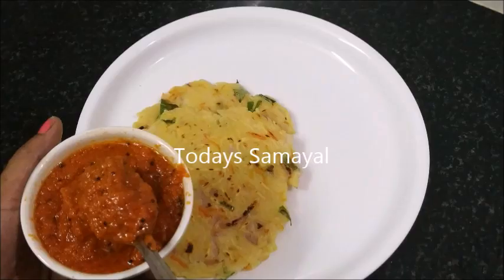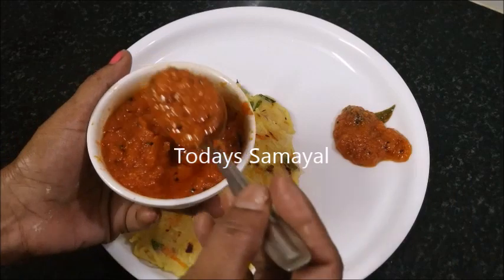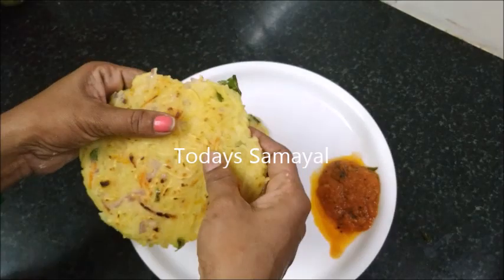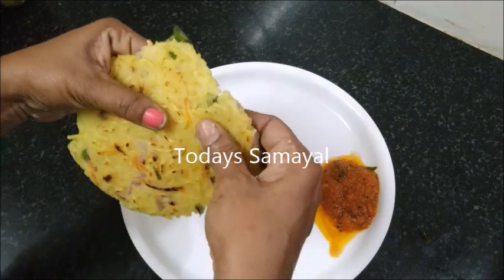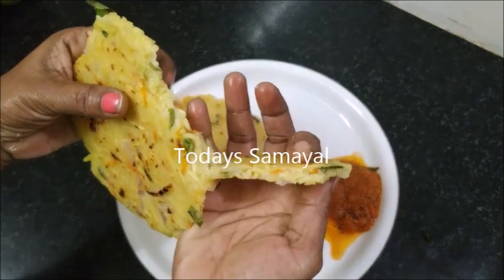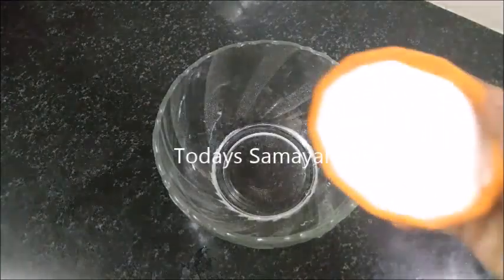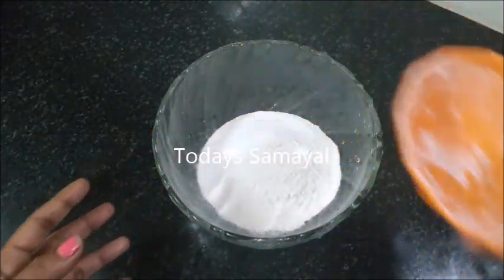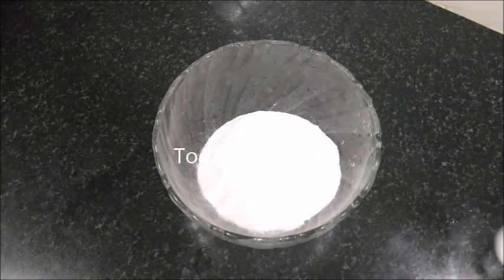You can eat noodles in barbecue sauce, or you can eat them with a bowl of green sauce. You can make it with the same ingredients.